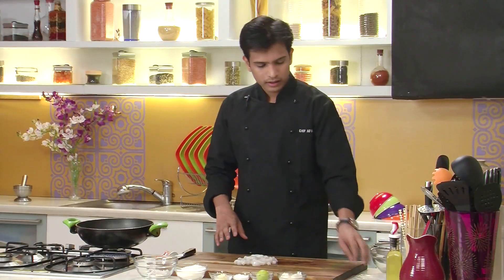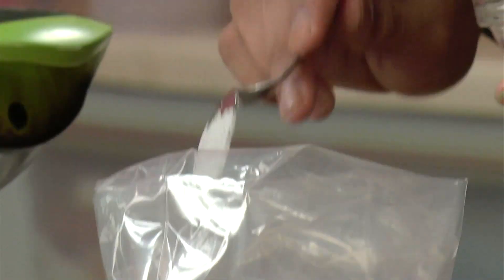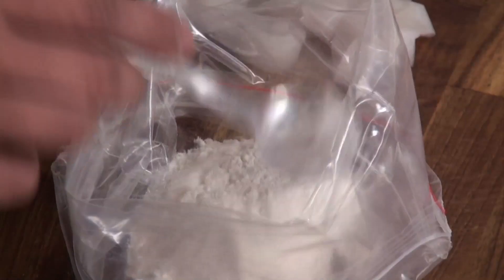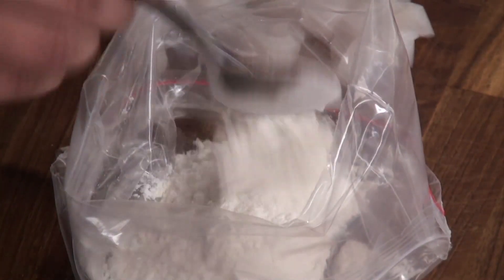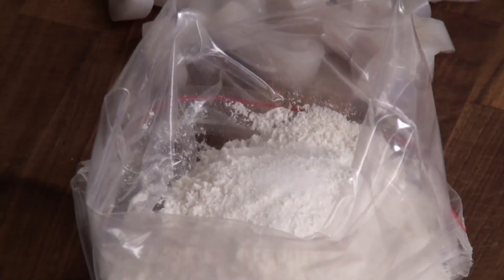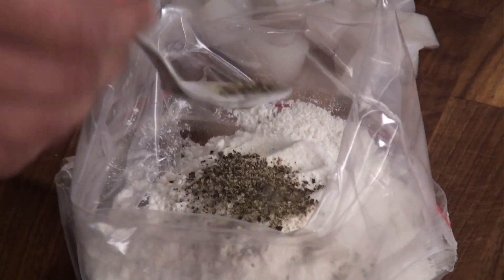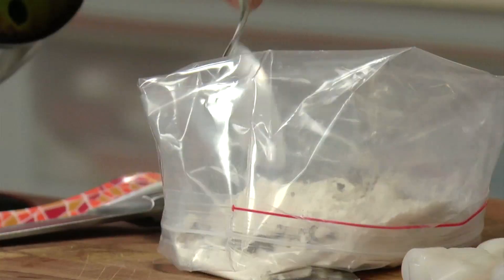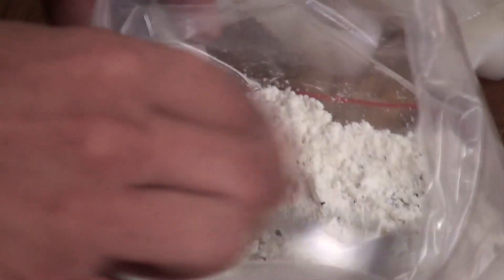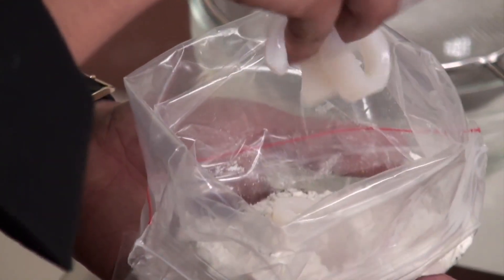So after cutting the squid, next I'm going to take a ziplock bag. In which I'm going to add refined flour. Next I'm going to add a little salt. Some crushed black peppercorn. Give this a nice mix. And then I'm going to put the rings of squid into the ziplock bag.